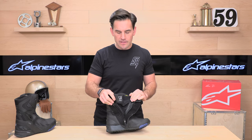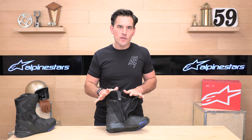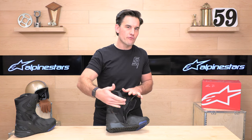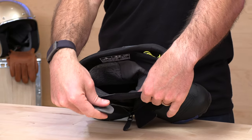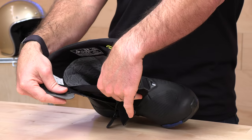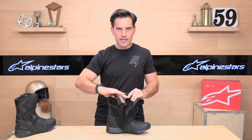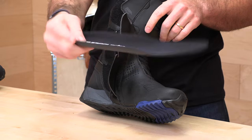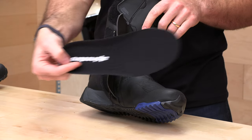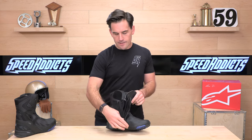This is the gator — it's all Gore-Tex here, making this a 100% waterproof boot. The magic of Gore-Tex is that it allows your foot to breathe while keeping water out of the boot. There's 3D mesh material inside, and that gator comes up pretty high to keep all the water out. The footbed is their standard Alpinestars vented footbed; there's not a whole lot to it, but if you want to use a different footbed you're welcome to do so.